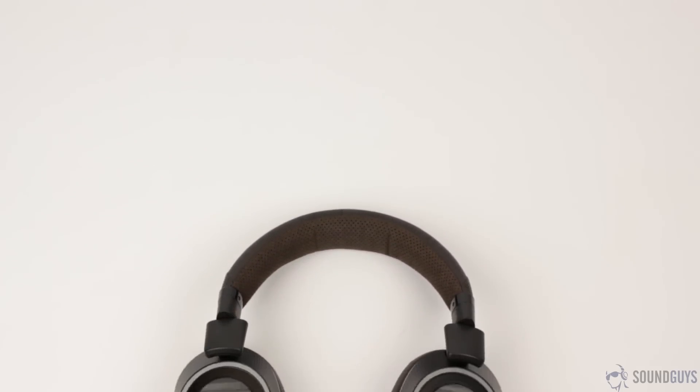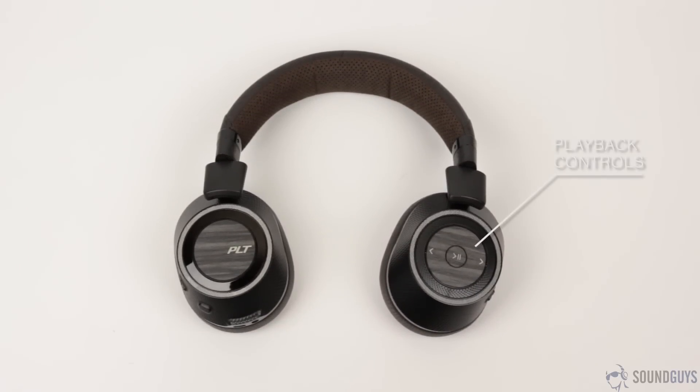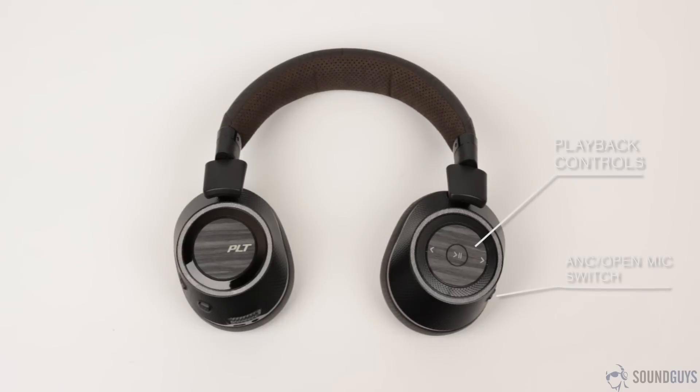The BackBeat Pro 2s have a confusingly robust set of switches and buttons, but they let you control basically everything. You can pause or play music, skip between tracks, or adjust the volume using the controls on the left ear cup. That's also where you'll find the switch to turn active noise cancelling on or off, as well as the open mic mode, which uses the microphones to let sound in so you can hear what's going on around you. You can also access personal assistants or answer phone calls by pressing the button on the right ear cup. If you take off the headphones, sensors in the ear cup will detect this and music will pause automatically — a sometimes annoying and sometimes really handy feature.